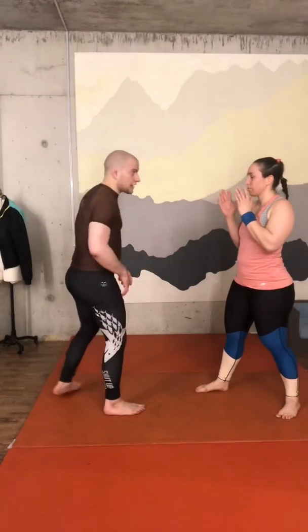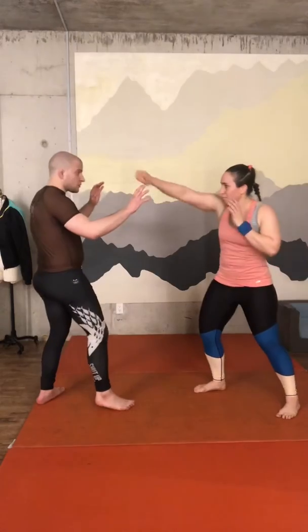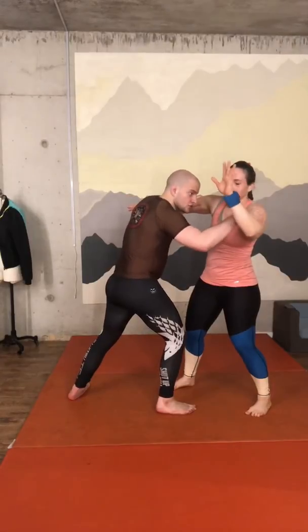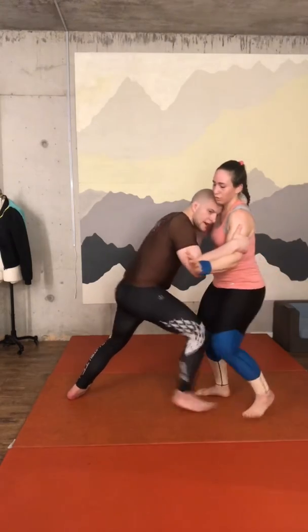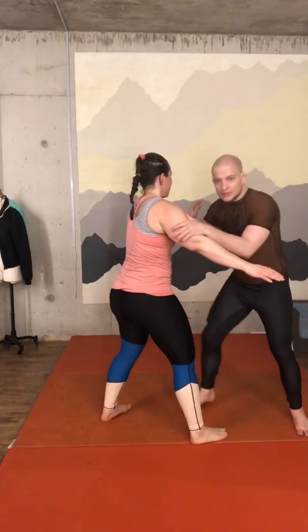So I'm going to stay here, and when I find the right timing I'm going to go in — one step here. Now the other hand needs to go here also. You see, I grab the biceps, and I'm not just grabbing — I'm putting my weight on it.